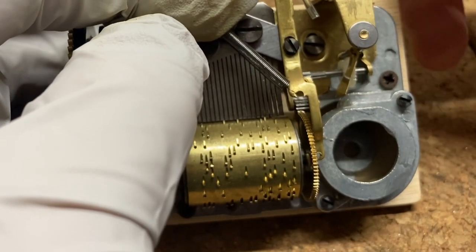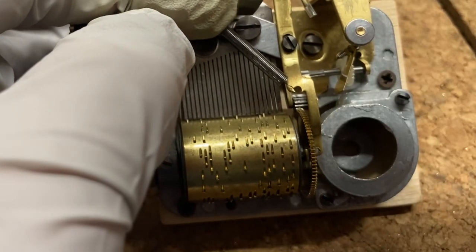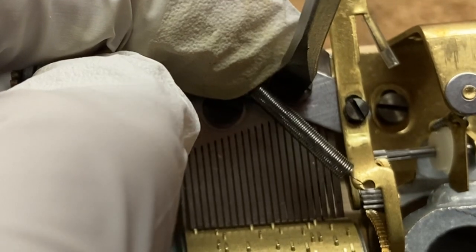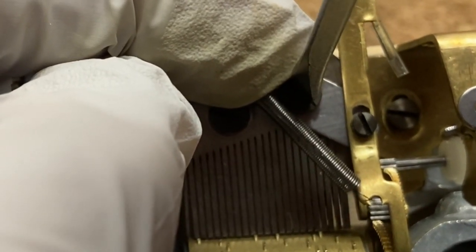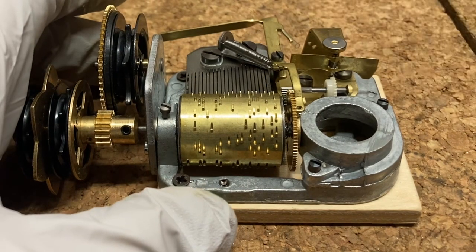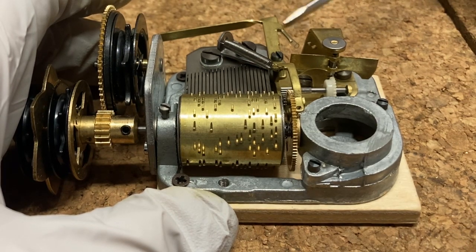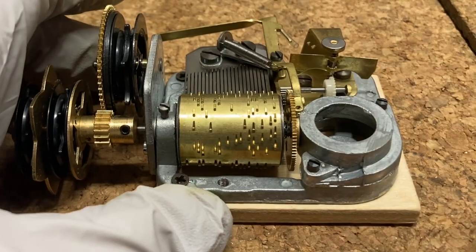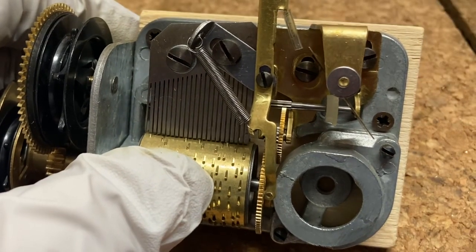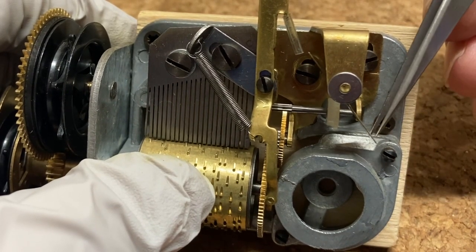Now that I've got it in the correct position, I'm going to tighten down the screw holding the silver piece onto the comb. I'm going to hold that silver piece tight with my left hand to ensure it doesn't move during the tightening process. The fly needs to be stopped by the little plastic tubing on this extended arm on the lever mechanism — it was actually missing on this clock and I installed that tubing.